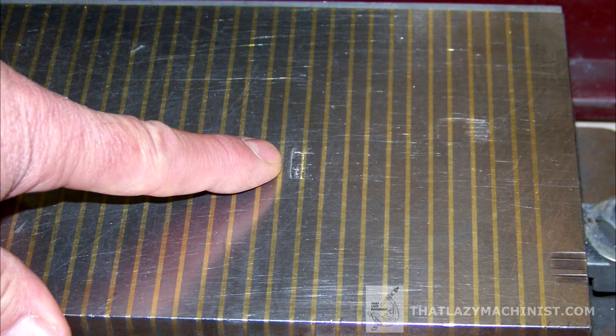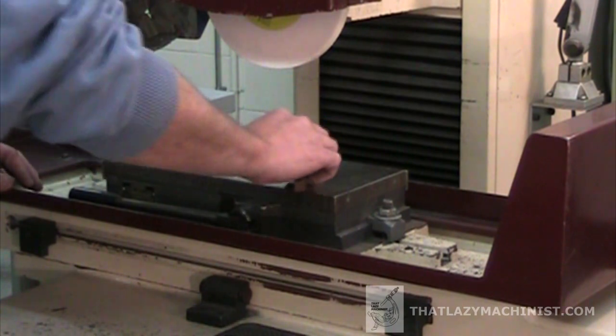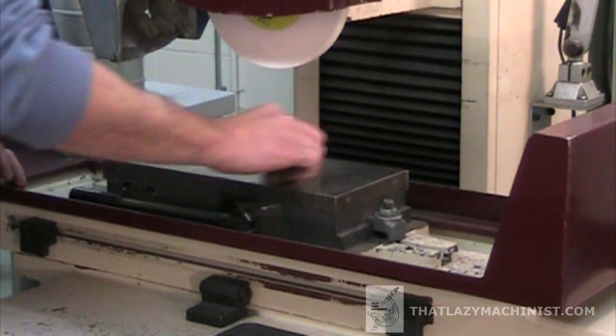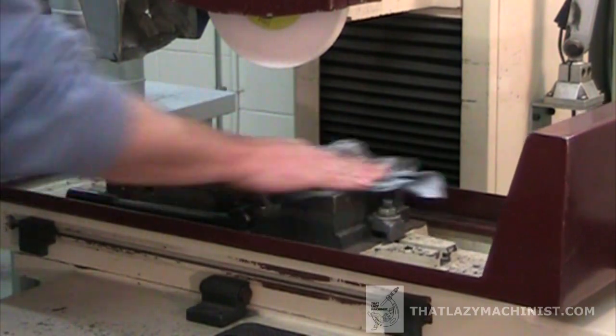The first of four other reasons affecting how your part is held on the magnetic chuck would be defects on the surface of the chuck itself. Those can be taken care of by stoning the chuck or by surface grinding it. The next most obvious would be dirt or debris — it's very important that everything be very clean.